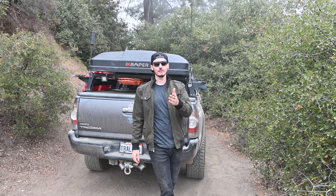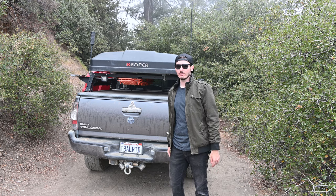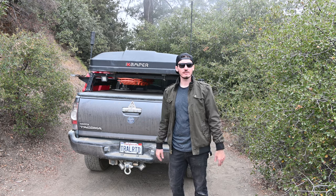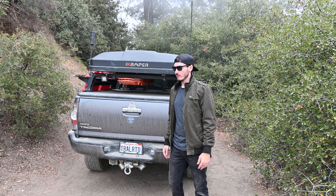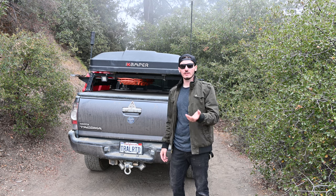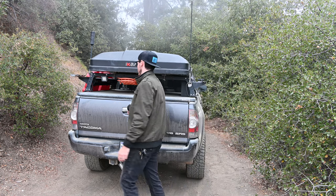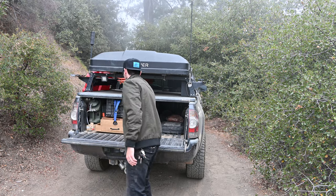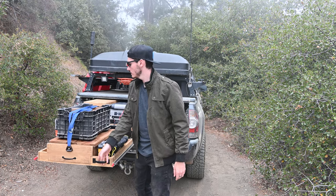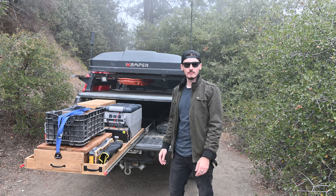Hey everyone, welcome to the channel. If you're new here, a little rundown is I built this Overland Tacoma not based off of performance needs, but more utility needs — things that I've needed in the past when out camping and overlanding in general. So in this episode, let me show you guys the newest addition to the truck: a pull-out kitchen. Let's check it out.